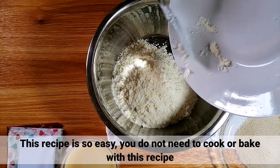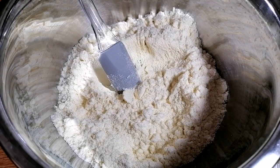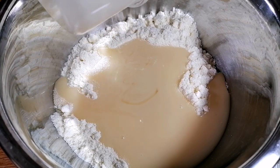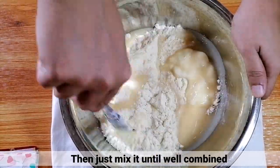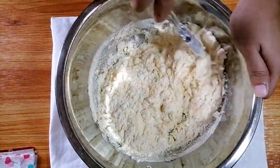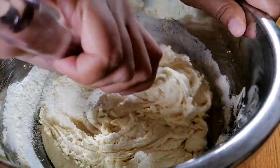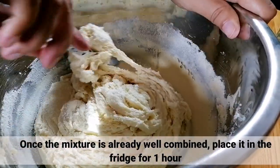Sobrang dali lang ang recipe ito guys. Hindi nyo kailangan magluto or mag-bake for this recipe. Sa isang mixing bowl, ilagay nyo lang ang powdered milk at ang condensed milk. Tapos, aluhin nyo lang ito hanggang maging well combined. Be patient lang sa paghalo guys kasi nagiging sticky at heavy ang mixture natin kapag tumatagal. Kapag well combined na yung mixture natin, ilagay lang natin ito sa fridge for 1 hour. (This recipe is very easy guys. You don't need to cook or bake for this recipe. In a mixing bowl, just add the powdered milk and condensed milk. Then, just mix until well combined. Be patient in mixing guys because the mixture gets sticky and heavy over time. Once the mixture is well combined, let's put it in the fridge for 1 hour.)